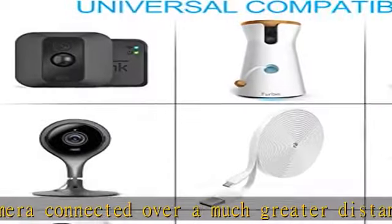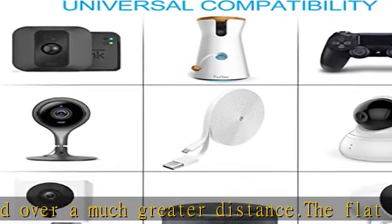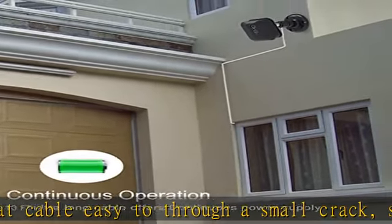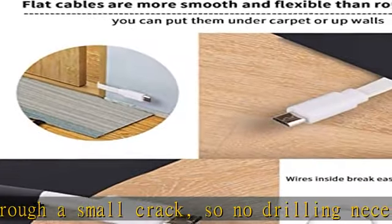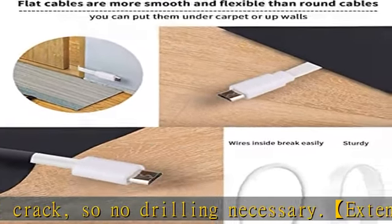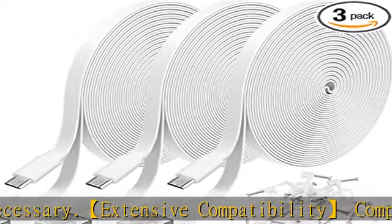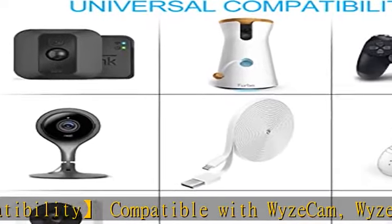Also compatible with PS4 controller, Xbox One controller, Fire Kindle, and so on. Multifunctional: it is not only stable charging but also stable data transmission. You could use it for anywhere for more convenience. Easy to use — replace your original short micro USB cable that comes with your wireless cameras to add more convenience at home.